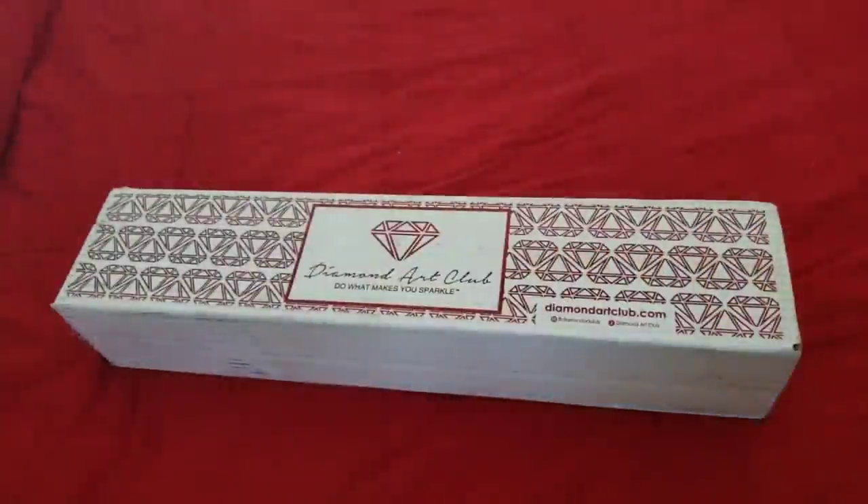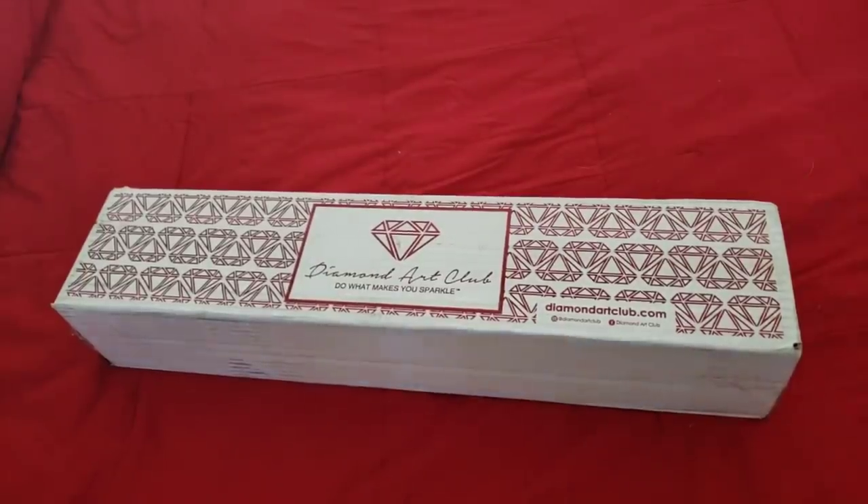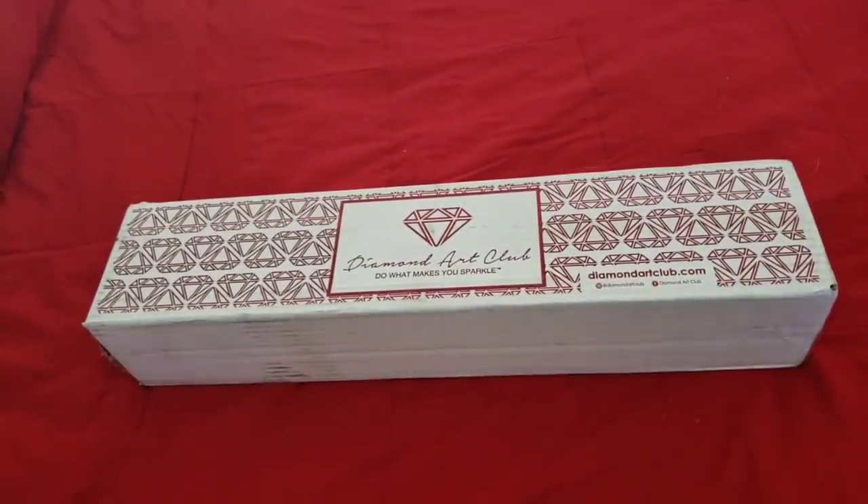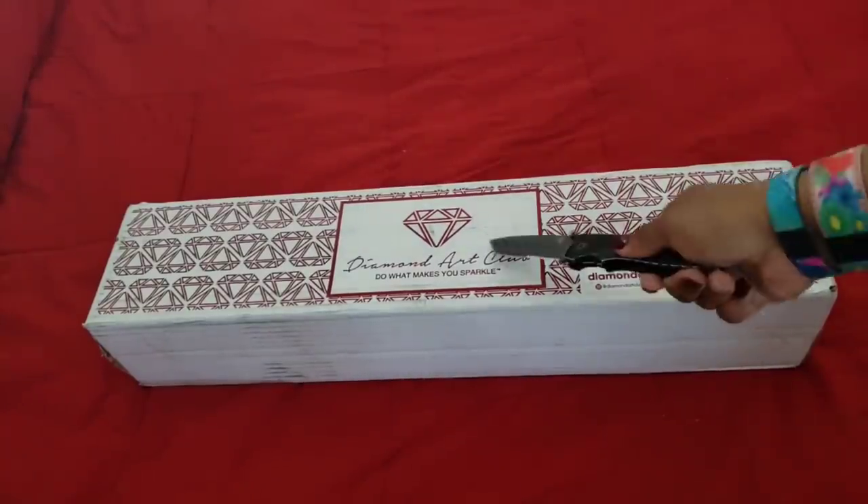Hello everyone, welcome back to the channel — Miss Crochet and Coffee here. Today we're back with another Diamond Art Club sneak peek. Thank you to Diamond Art Club for providing this. I'm already excited and I haven't even opened it yet. Diamond Art Club sneak peek time — so what did we get this week? Is it round, is it square, how many ABs? Well, after a little movie magic...